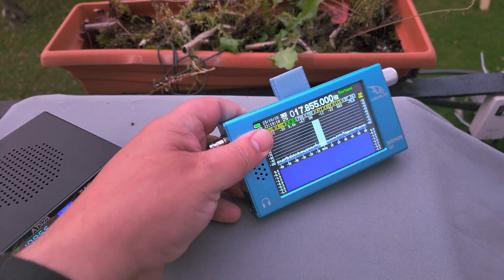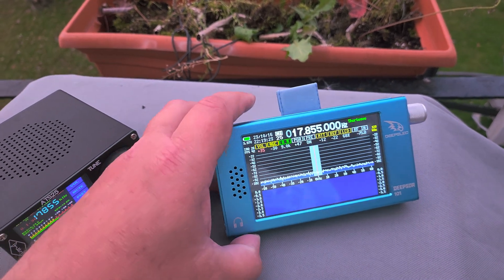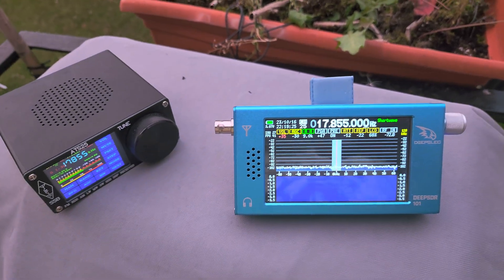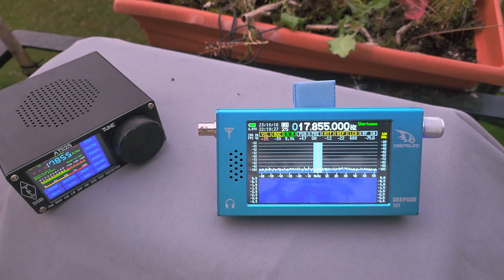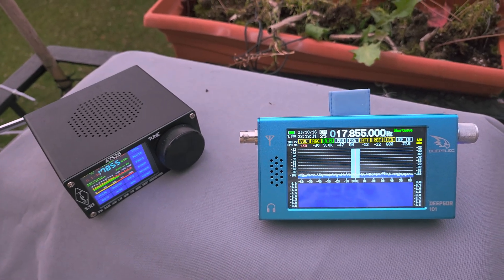I like the form factor of the DeepSDR R — this is a nice handheld. If this could become something really good in performance, I'd see myself using one. It also overloads quite a bit on the long wire, but with attenuation and playing around with the settings you get the hang of it.